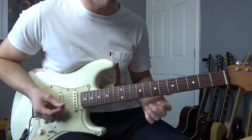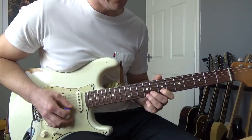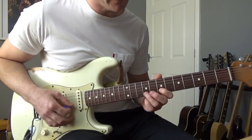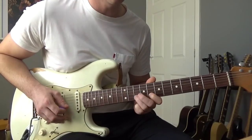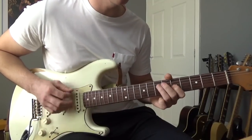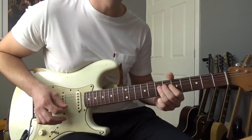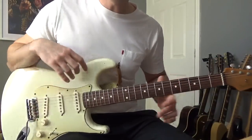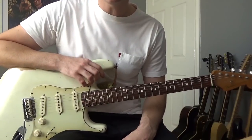On the Live in Europe version he then hammers on from the 7th to the 9th of the B, moves it up by one fret, and then goes back into the main riff. Anyway, that's pretty much the riffs you'll need for Laundromat by Rory Gallagher — I hope you enjoyed it, thanks for watching.